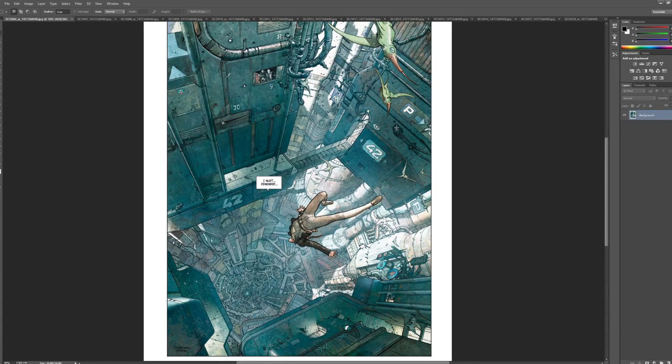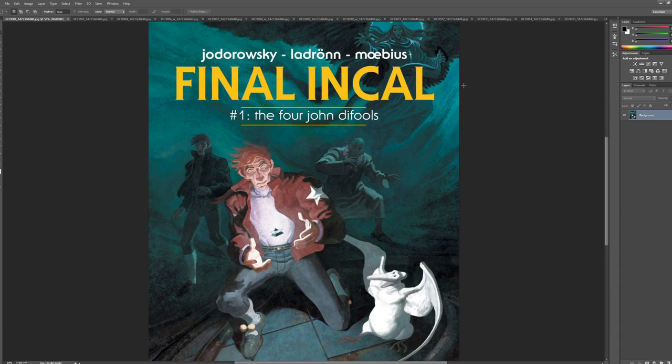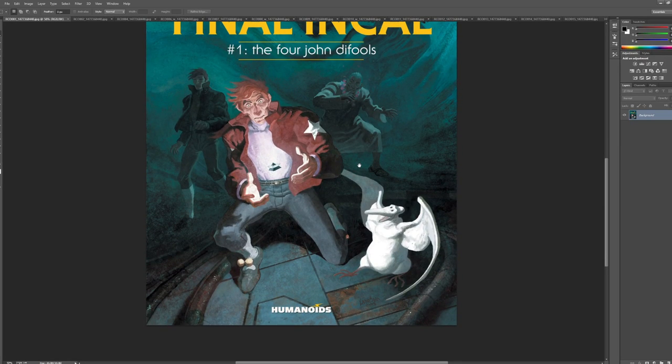We're going to look at Jose Ladron — this guy is such a badass, he's so good. I glanced at these books many years ago but I didn't peek ahead, so this is going to be a surprise to me. I'll show you the cover really quick — I'm going to look at the first issue. There are three books. Essentially this is called The Final Incal, and Jodorowsky and Moebius were working for Humanoids. From what I understand, Moebius didn't complete the job, so there is a version of parts of this first story done by Moebius — I'm nearly sure, because that opening shot I just showed you, I definitely have a book that Moebius did with that exact shot.